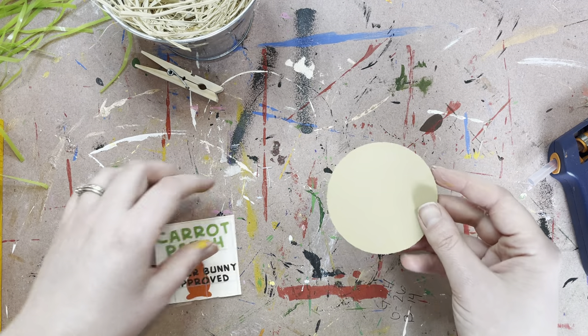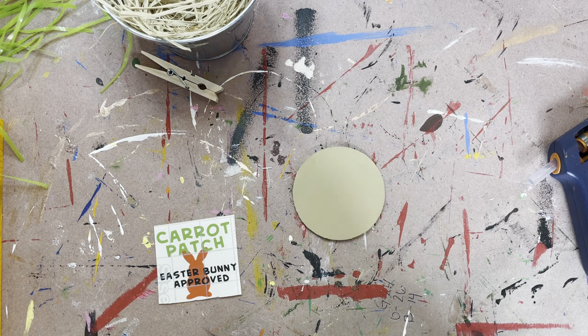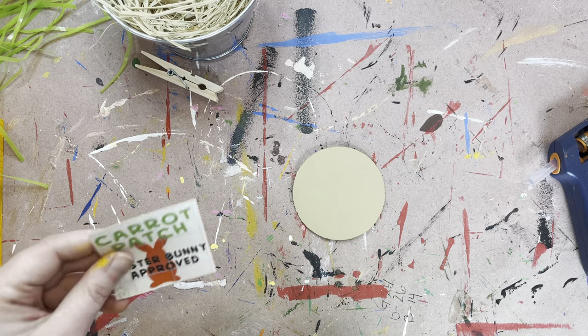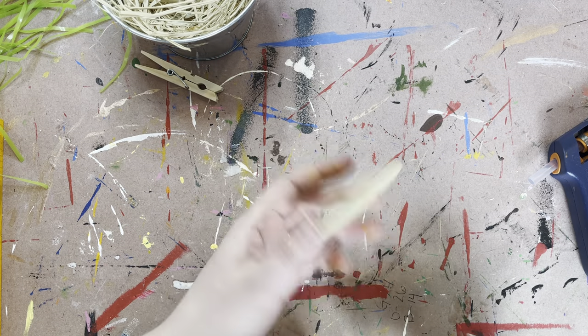The next thing we're going to do is grab your round circle. You want to make sure everything is dry, so you may need to pause this video and do this in two parts. Get your carrots painted, get them dried, and then do these last couple parts that I've been showing you here. You're going to pick a side that you want — I only did a couple coats on this side, you can tell the difference.